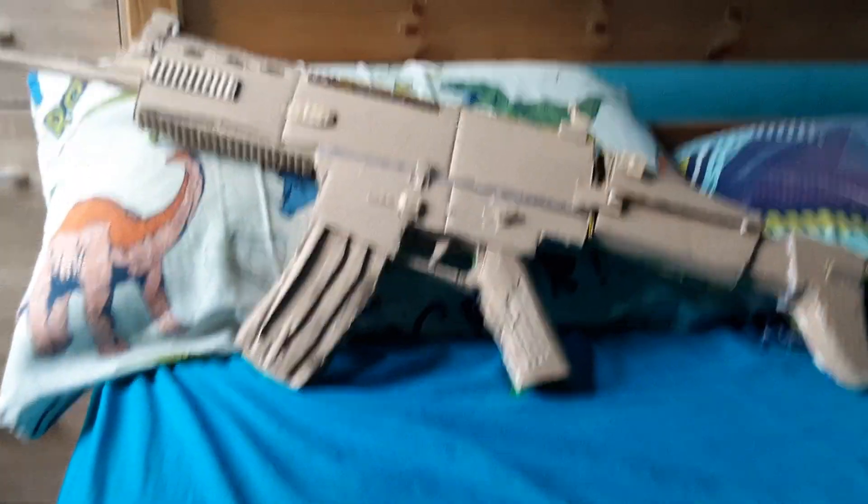Hi guys, welcome back to more games 402. Today you've got another brand new gun to have a look at. Here is my SCAR L.